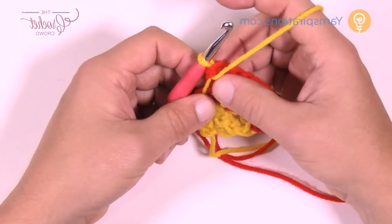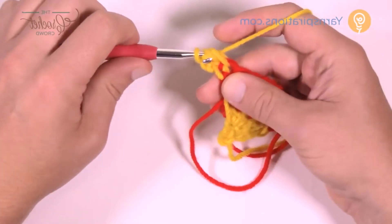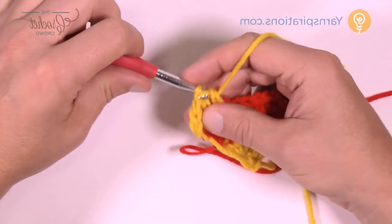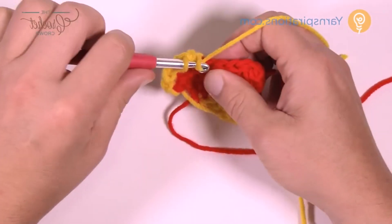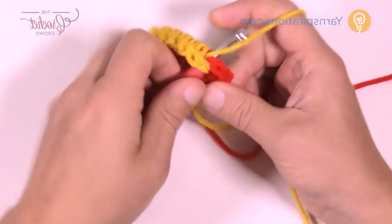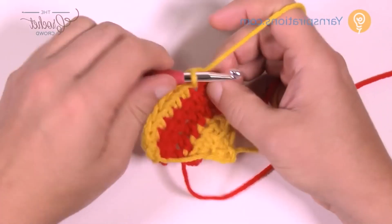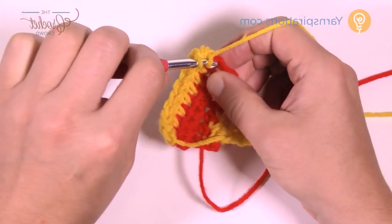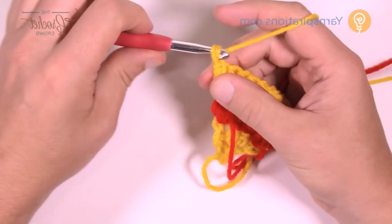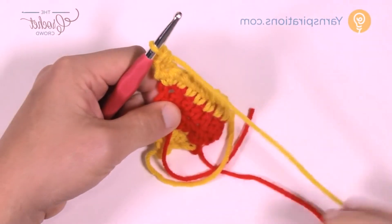Continue going back and forth using these colors — the yellow is the equivalent of the black, and there are three rows of that. Continue until the pattern is worked as established. Turn your work, chain up two, half double crochet into the first one, then half double crochet into all the rest until you get to the very final, where you put in two half double crochets. We only change color on one side. Turn your work, chain two counts as a half double crochet, then half double crochet in the first one.